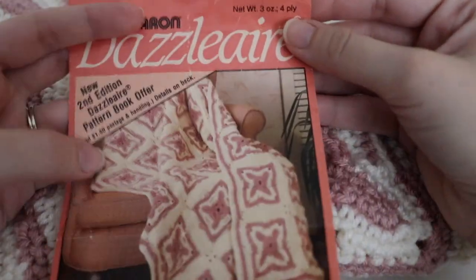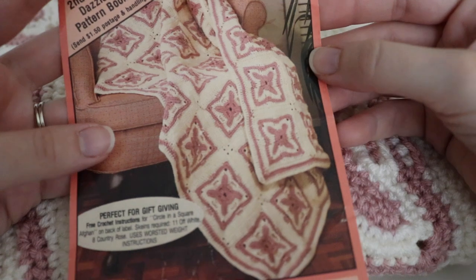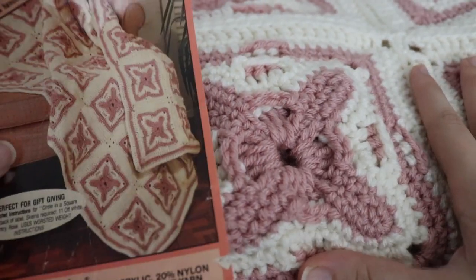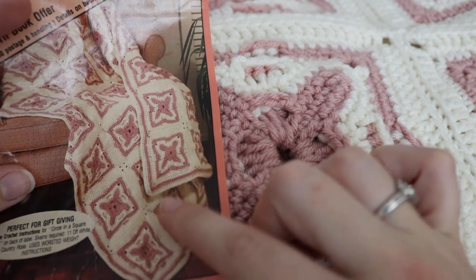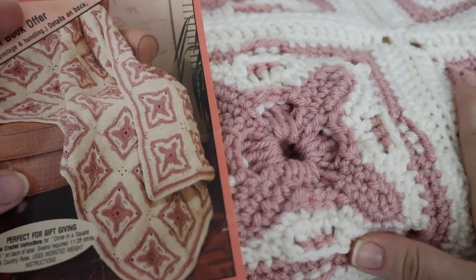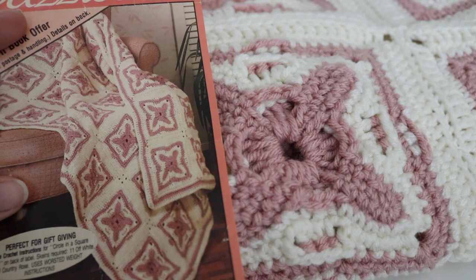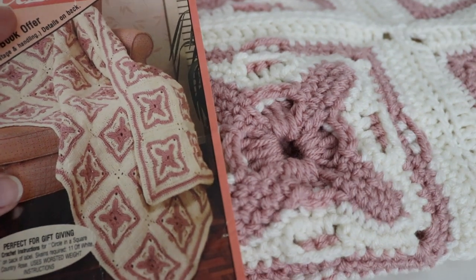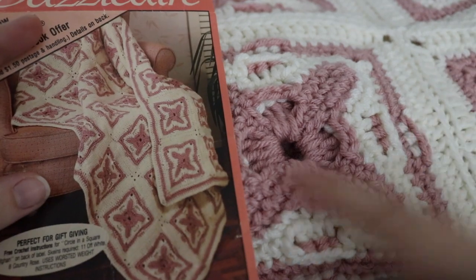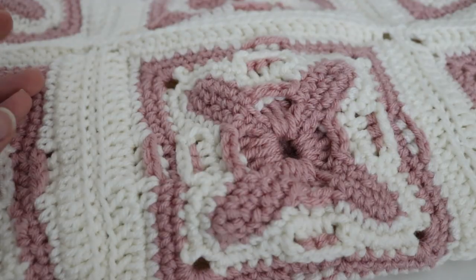This is from a really old yarn called Caron Dazzleaire, which is no longer around. This is the Circle in a Square Afghan, and I really wanted to keep the same color scheme as the original pattern and the original blanket I made. The colors are a little bit different just because that old yarn was leftover yarn given to me, I believe from a crochet club I was involved with, so I'm not even sure exactly what yarn I used. But this one I used Hobby Lobby yarn, and I really like how the pattern turned out. I hope my mom really enjoys that blanket.